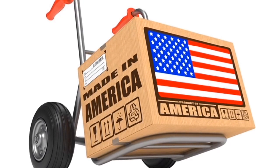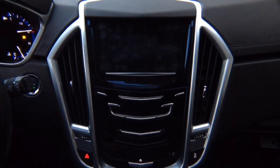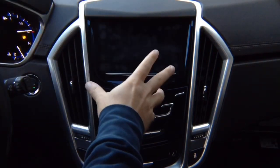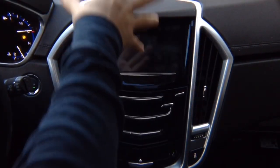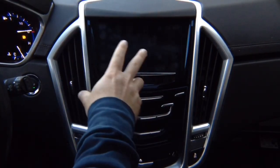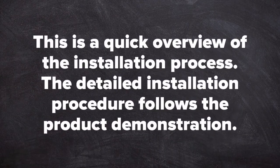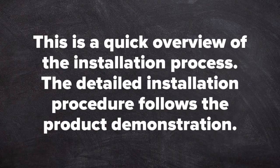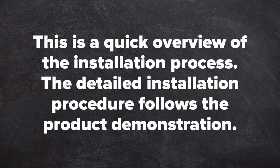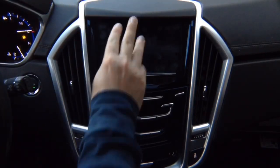This product is 100% automotive grade. This is a two-part video — we're going to show you installation and a user guide video manual for this product. We're going to show you first how to use the product and how to install it. Installation is kept very simple — it takes two to three minutes to install it.